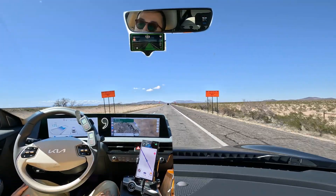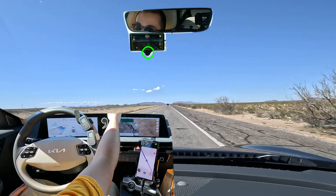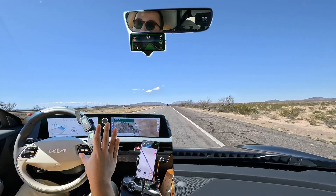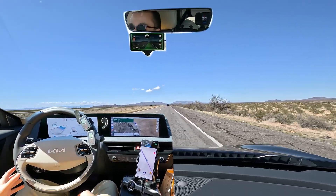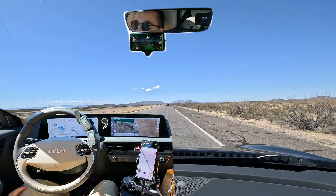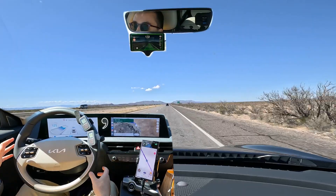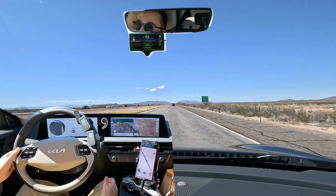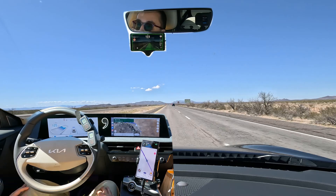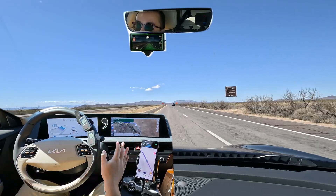Another very important differentiator of the Comma 3X compared to the stock Hyundai/Kia system is that it has a driver monitoring camera, which you can see highlighted right there. It makes sure you're looking at the road and paying attention. For the most part, you can actually go totally hands-free — of course you still have to be aware and ready to take control at any moment in case you see an object in the road or a vehicle drifting. Most other driver assistance and lane follow systems, including the stock Hyundai/Kia system, do not have a camera in the vehicle, so they require you to nudge the wheel all the time.